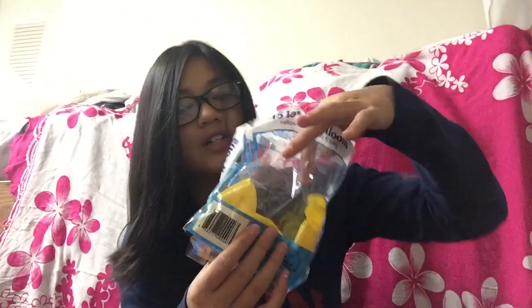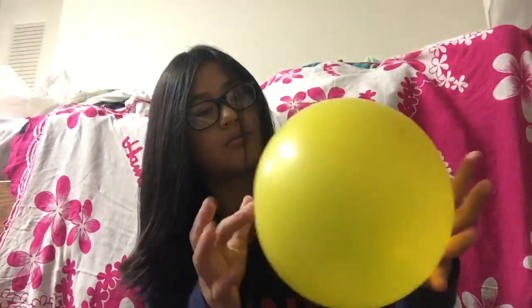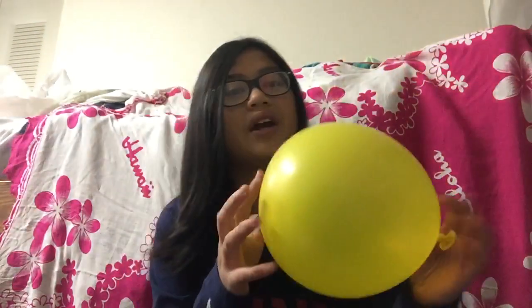So if you want balloons that will stay inflated for a long time, I definitely suggest getting Dollar Tree balloons. This is what it looks like — it's very pretty. And then this is the yellow balloons. I've used a lot of yellow because yellow is my favorite color. And this is what the yellow one looks like. I don't know if this counts as ASMR, but whatever — it's actually really pretty. And this is what the two colors look like together.